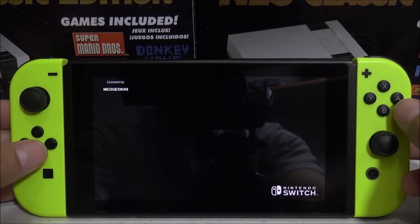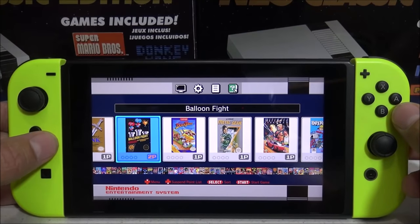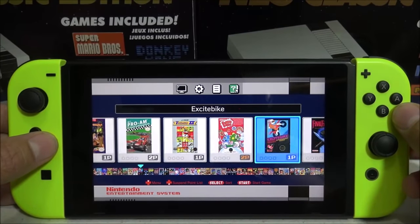Hello everybody, this is 8-Bit Flashback and today I want to show you a new NES emulator — the Nintendo Classic Edition for homebrew enabled Nintendo Switches. This basically turns your Switch into a NES Classic Edition.